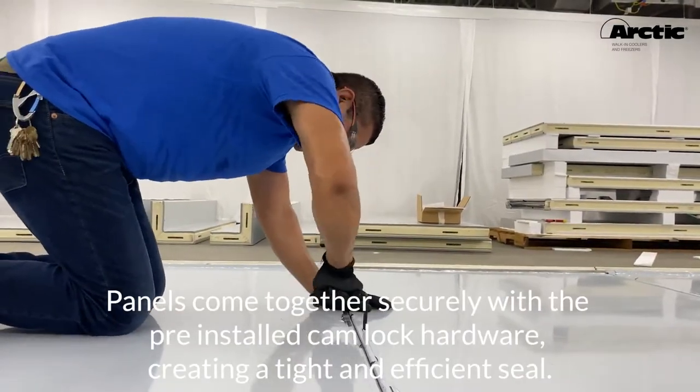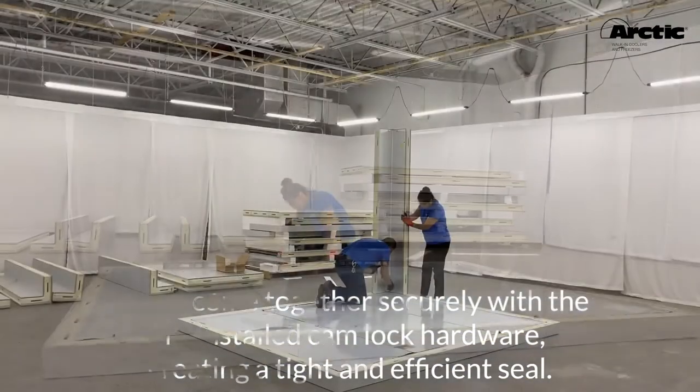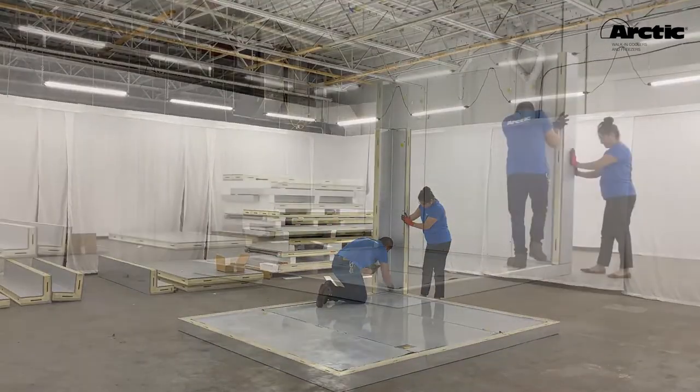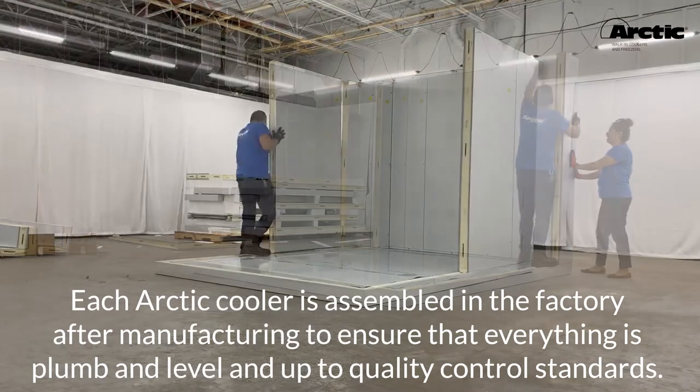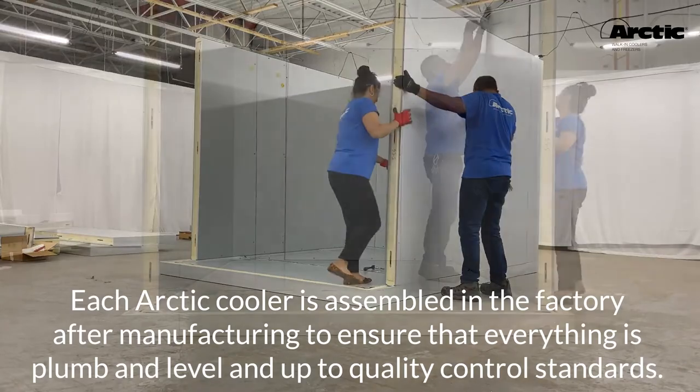Panels come together securely with the pre-installed Camlock hardware, creating a tight and efficient seal. Each Arctic cooler is assembled in the factory after manufacturing to ensure that everything is plumb and level and up to quality control standards.